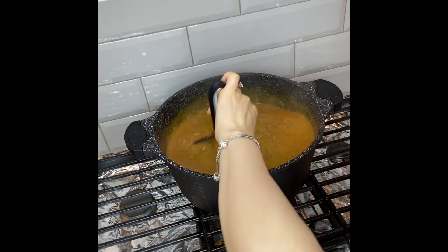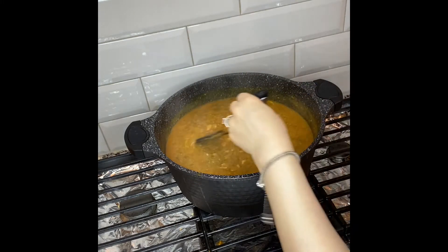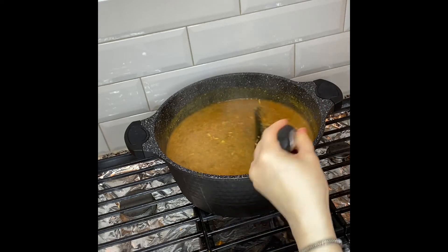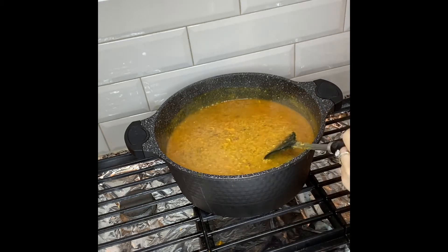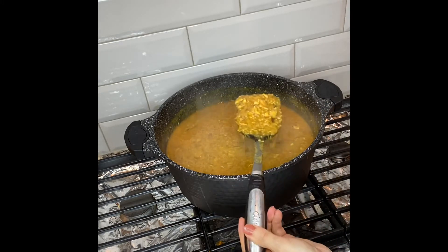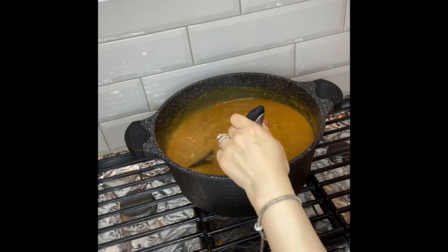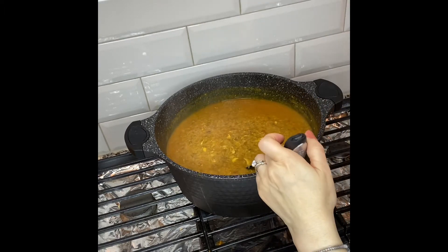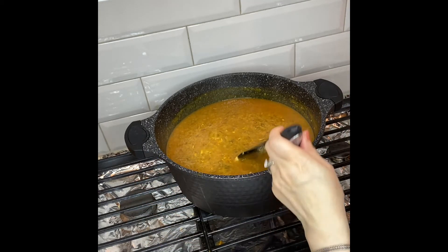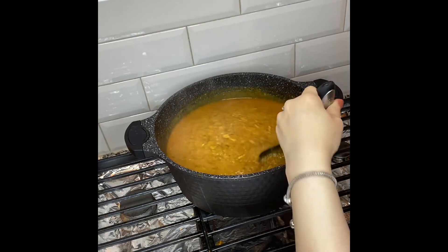It looks ready now. A lot of people like it in a very thick consistency, and some people like it a little runny or thinner — it's totally up to you at this stage whether to cook it even further to make it thicker or to leave it as is. I'm having some trouble with my camera today because I'm using a very big pot and it's affecting the camera angle, so I hope it works out with this episode.